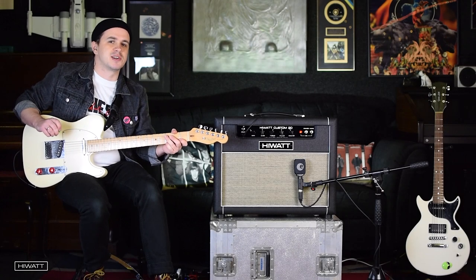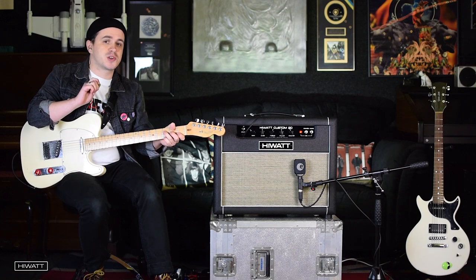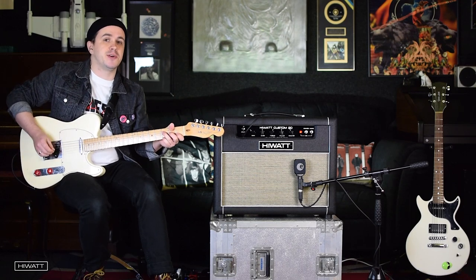To give you an idea of the clean sounds on this amp, I've gone down to the low input. Got everything else set fairly flat. We've not got too much on the master volume but it's still a very usable gig volume.